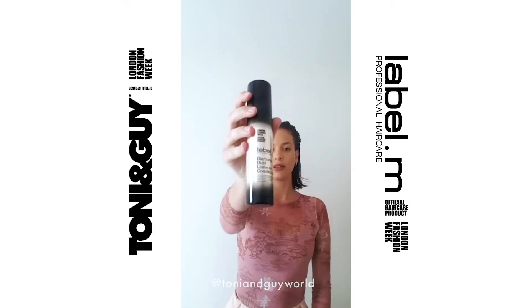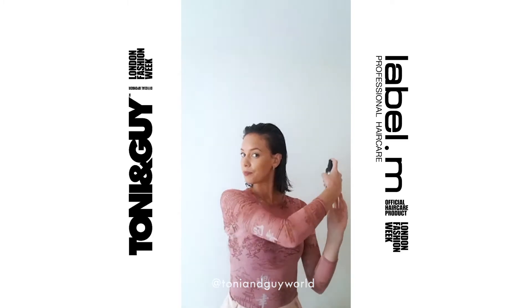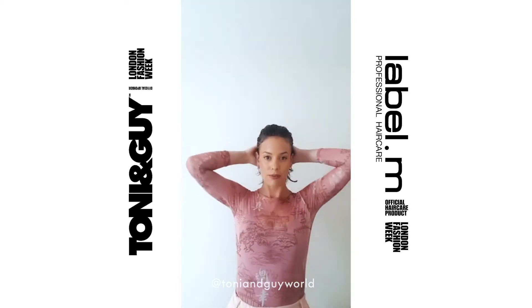Next, Label M Diamond Dust Leave-in Conditioner. This product will give me a beautiful shine and make it a little bit easier for me to blow dry. I'm going to spray this at a distance on the mid-lengths and ends and also massage it in.